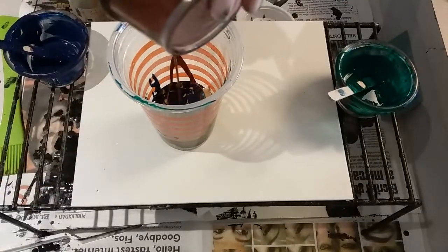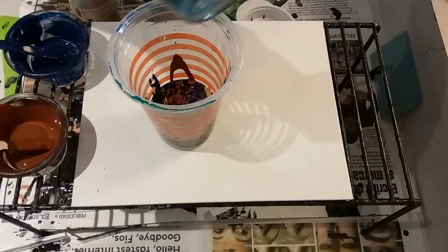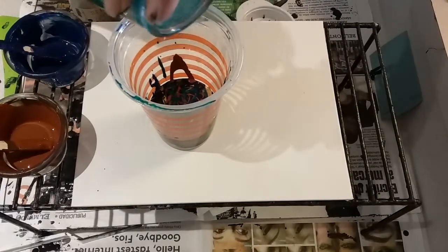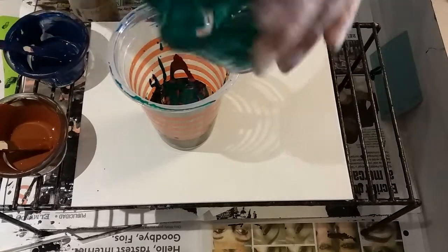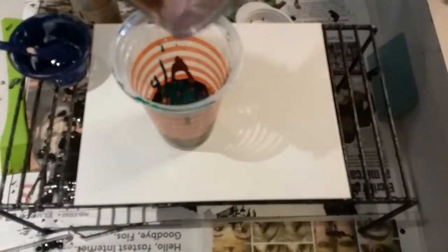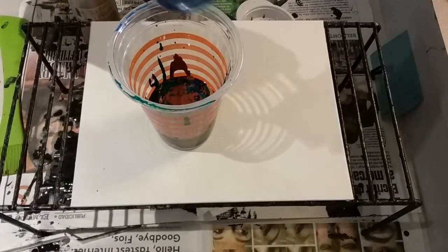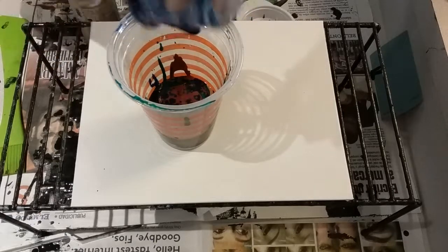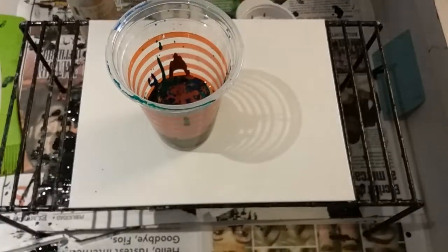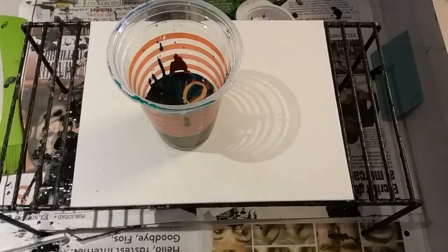I'm just going to throw everything in there now. It's a dirty cup, so it doesn't really matter. All the green, all the Burnt Sienna, all the Phthalo Blue. Phthalo Blue and Phthalo Green have the coconut oil in them, so hopefully I'll get some good cell effects. Let's put a little bit more gold in there.